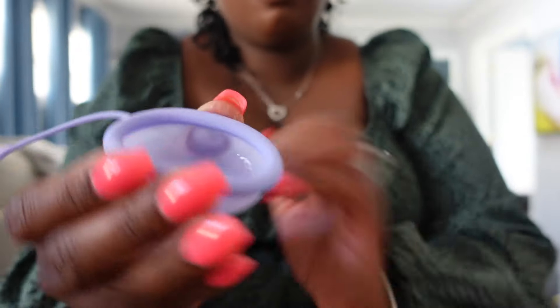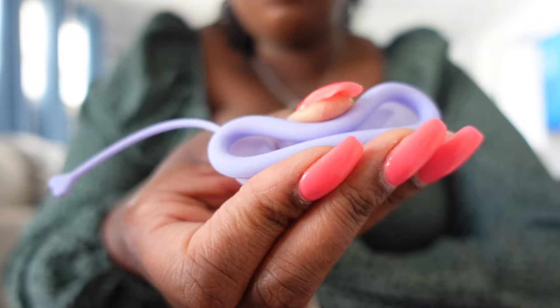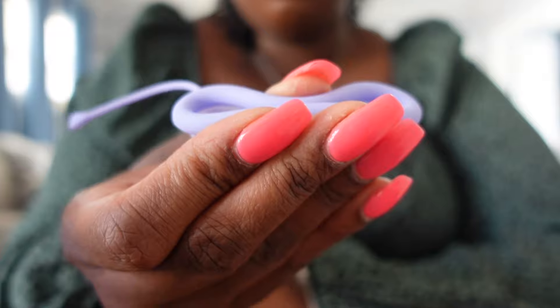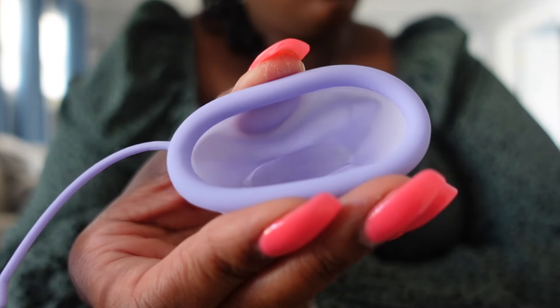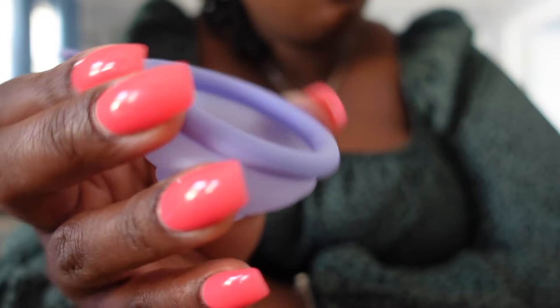Here is a step-by-step guide on how to insert the conception cup. First, lay down and get comfortable. Next, simply pinch the cup in the middle like a taco. Insert the folded cup face up into the vagina. Push it all the way in until it stops moving. Finally, push the lip of the cup up — you may feel a slight pop, which means it's tucked in snug inside the vaginal fornix.